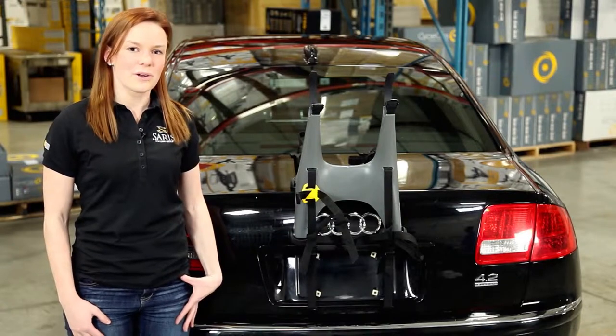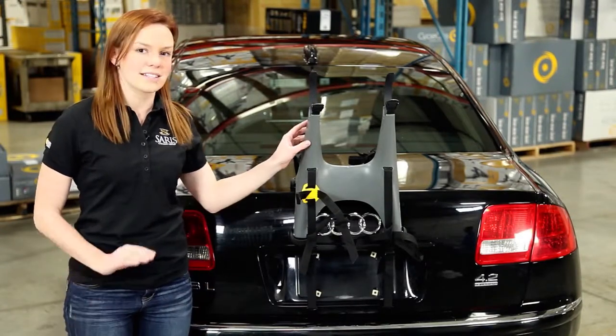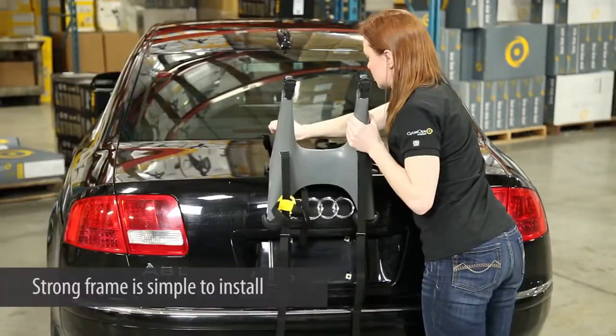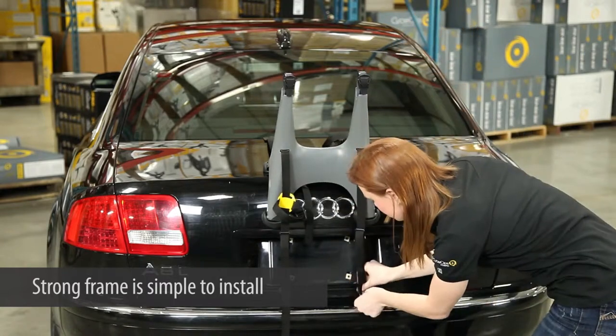Hi, I'm Rachel Wissaris. We're here at the World Headquarters in Madison, Wisconsin. Simply put, the Solo Rack is the easiest rack you'll ever use. Its unibody frame is extremely strong, requires no adjustment, and takes only a minute to put on your vehicle.